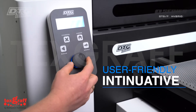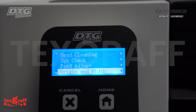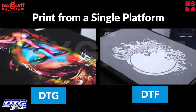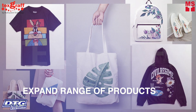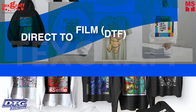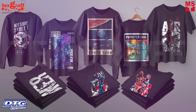A user-friendly intuitive control panel with LED display. DTG and DTF from a single platform, enabling garment decorators to expand the range of products they can decorate using both direct and indirect methods of garment decoration, simplifying the production process while expanding the range of items it can print.